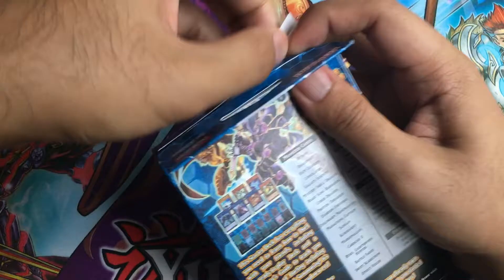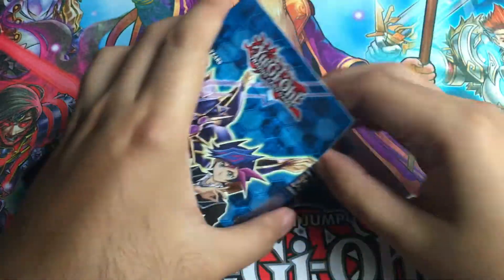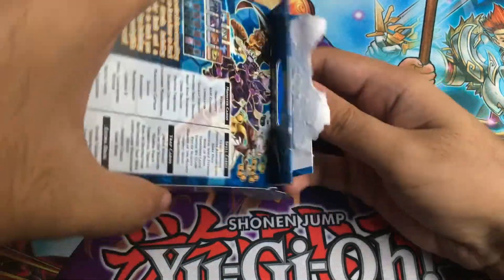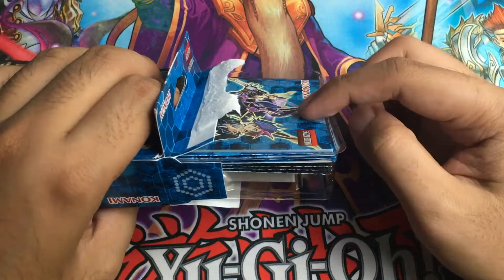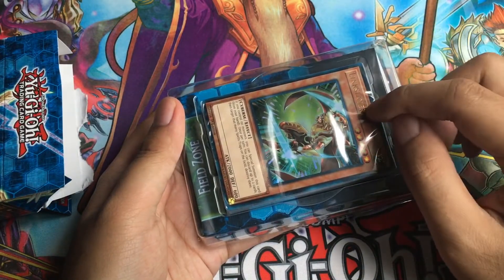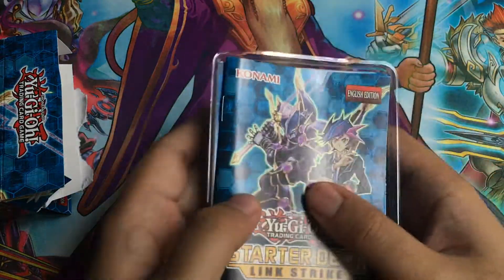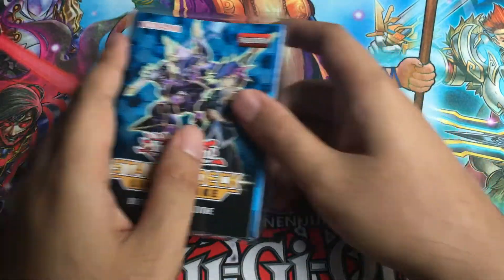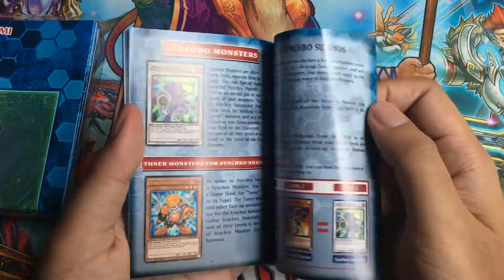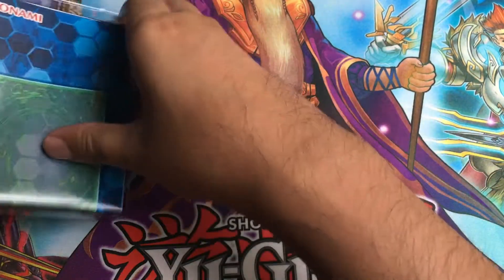Let's start unboxing this bad boy. I already opened two of these decks already, so I saved the third one for you guys. The Beginner's Guide and the Playmat are in the back. What's surprising is that there's no second cover to seal the deck with — I think that's good, at least I have less packaging. I'm going to read over the Beginner's Guide just so I can be clear about all the new rules, especially since the two extra monster zones are now in this format.